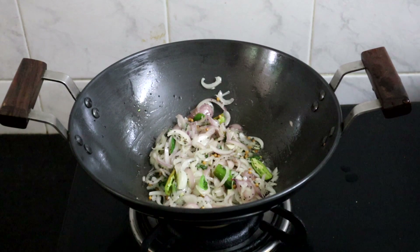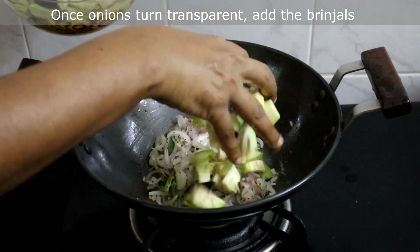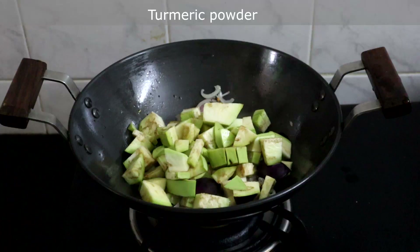The dal has changed color. Add onions, green chillies, and curry leaves. Sauté until the onions turn transparent. Now the onions have turned transparent — we will add the brinjals and turmeric powder.